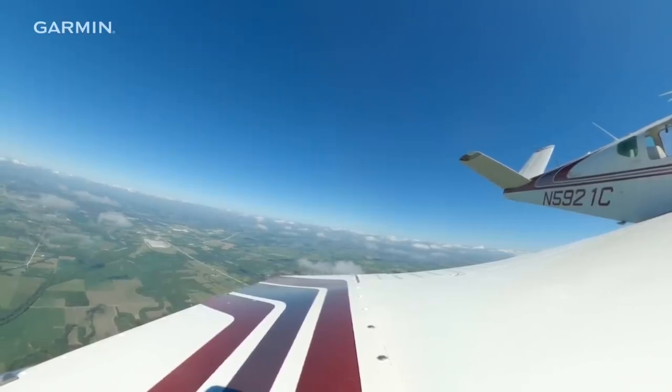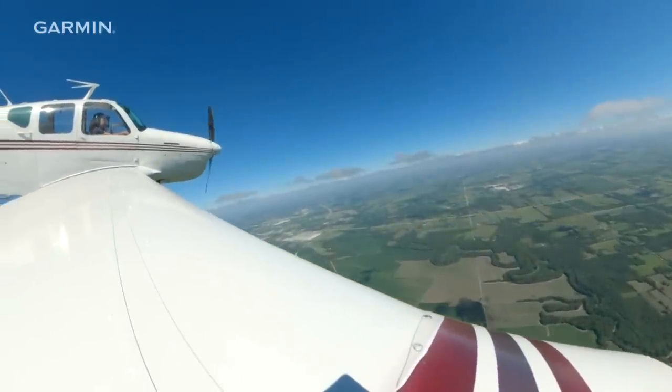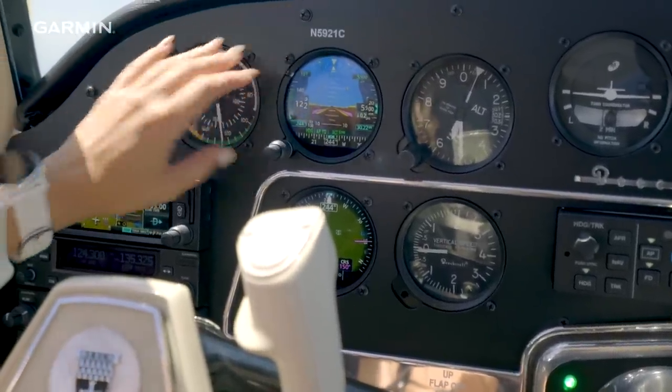One of the things I'm really looking forward to doing with the new panel is getting IFR current again. This plane was technically IFR certified, but definitely not practically IFR capable before the upgrade. My instrument currency fell out, and I need to go get an IPC and really do an instrument refresher course. And I know that that will just be a breeze in this airplane.